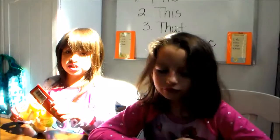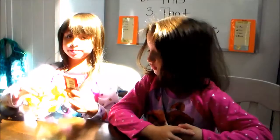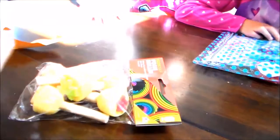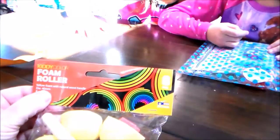What are they, Haley? Bungies. But what's on them? What's on the sponges? Stamps. What are the shapes? Hearts. And a house. So you dip these in paint, and they're little sponges, and they've got different shapes in them. Those are really cool. These are like what grandma does with her paint. They're called kindy color foam rollers.